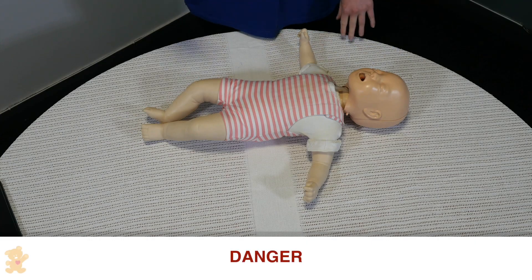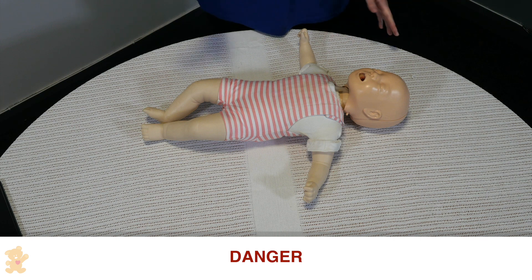We're going to check for any danger around the baby or above the baby. It seems safe to approach.